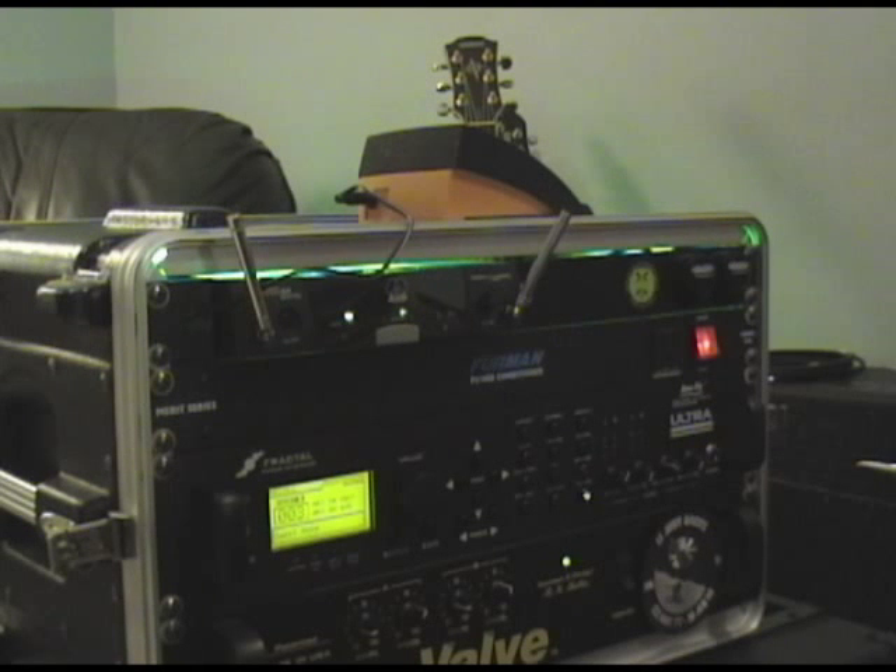Here's a nice little bluesy, saturated, overdriven blues sound. This one I like a lot — this is like an AC-30 top boost combo, sounds pretty good. Here's like a good Marshall overdrive sound.